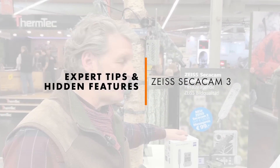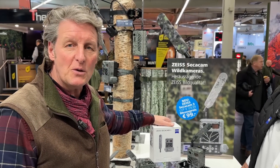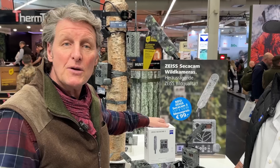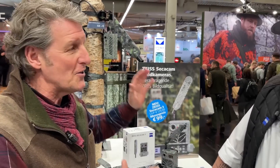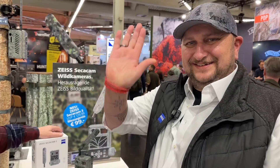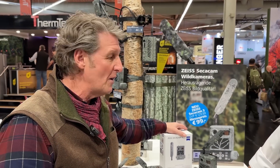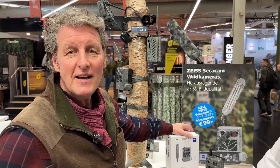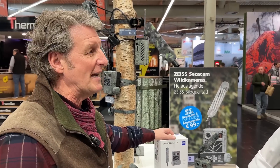We're on the Zeiss stand looking at the very familiar SecaCam 3 that we're now using out in the woodlands in England. I've come across Carlston from Zeiss, who was the technical developer of it, and we just wanted to drill down a little bit more on his product, his invention, and have him tell us more in-depth about the SecaCam 3.